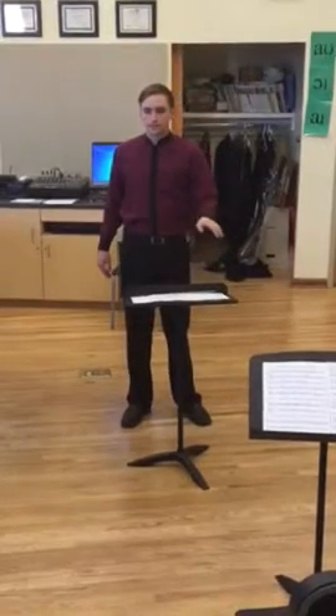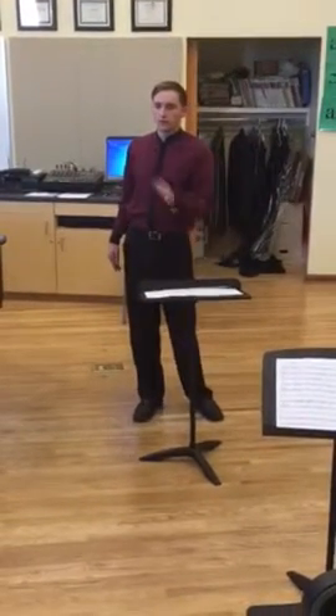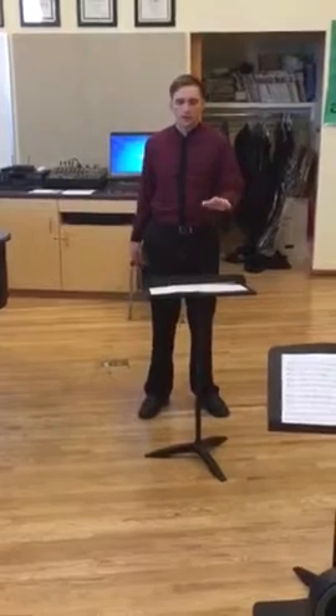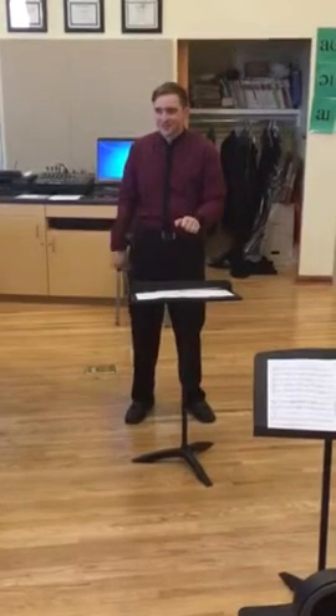One, two, three, four. Should we go on the inside? Yeah, I should. Sorry, I was thinking... You're back and forth now. Yeah. Sorry, I got distracted by the counting thing. Do I just do your own counting? Yes. Okay, sure.